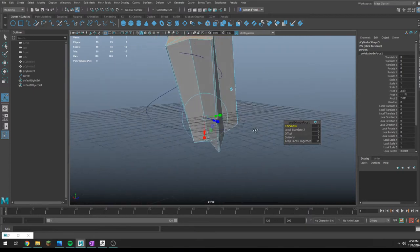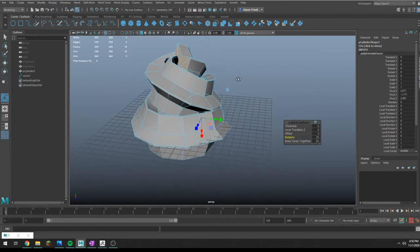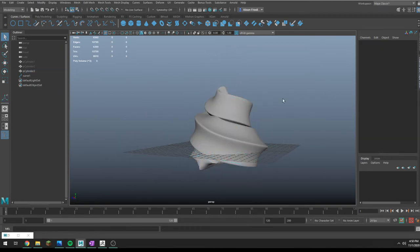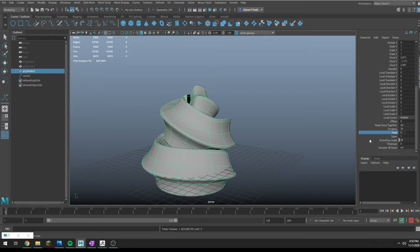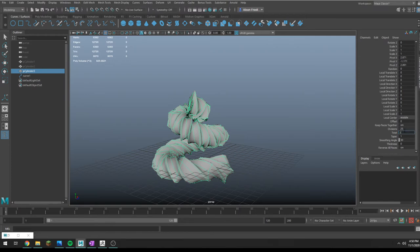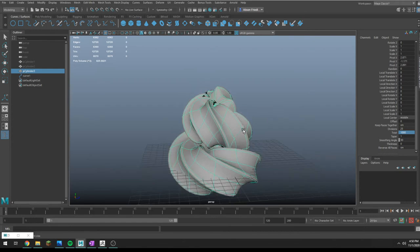It looks pretty terrible right now. What you need to do is go in and add more divisions, and you'll notice it's basically tracing along the curve you made. If you smooth this, you get a goofy sort of ice cream effect. You can go into the channel box, open up the Extrude Face node, and there are options for twist — this gives you that soft serve swirly effect.